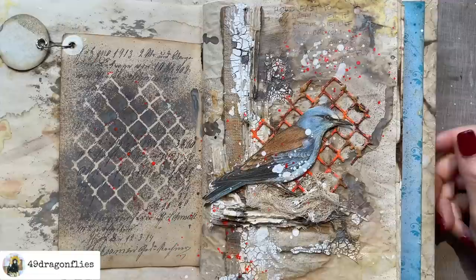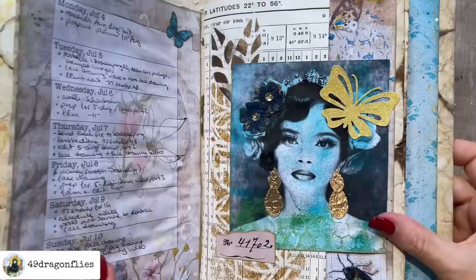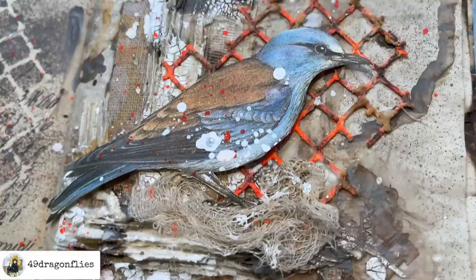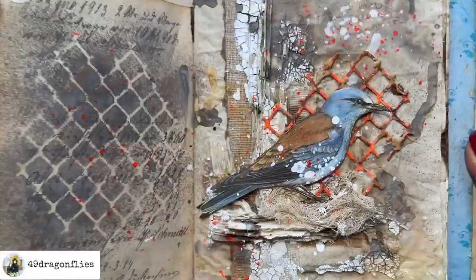I'm going to call this done. I'm seriously considering — since July is almost over anyway — that I will tear this page out of my planner, because I'm really considering framing this one. Or I'll make another one. I'll have to think about that. Let me show you a close-up of all the goodness. There is so much yumminess here. Love it!